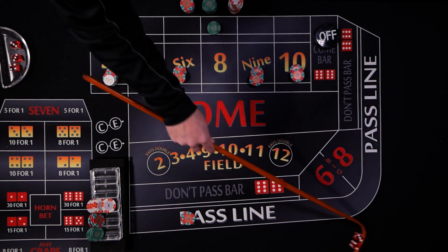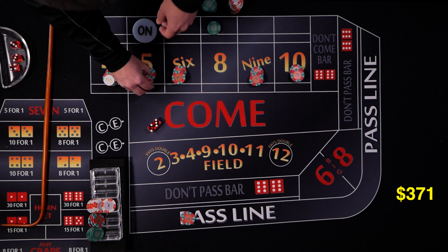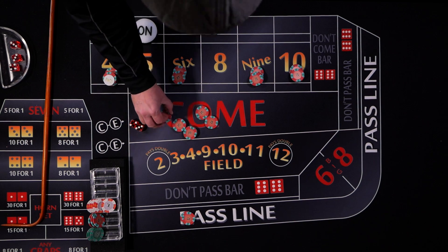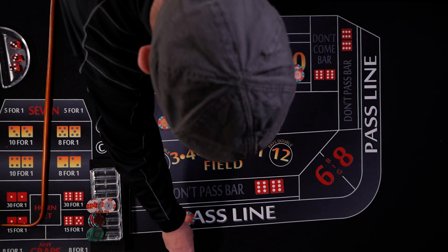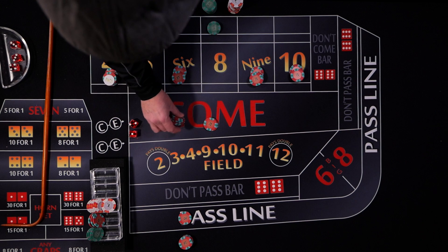A five rolls — glad we had the odds working. The point is five, the come bet comes down: flat portion pays one to one, odds pay three to two. We collect the winnings — $10 for the flat and $30 for the odds — put $10 back in the come, and rack up the rest.